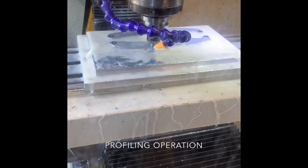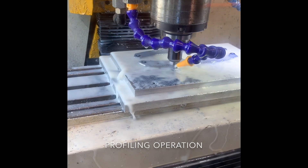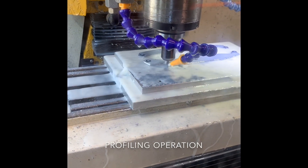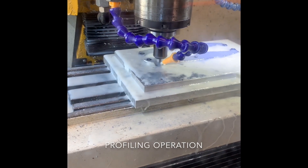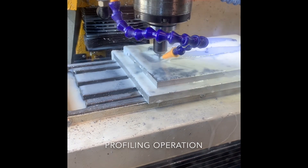Post drilling operation, quick tool change, and now we are doing the profiling with a 4mm bull nose end mill. I think it's knuckle coating on this one, so it's quite a hard coating.